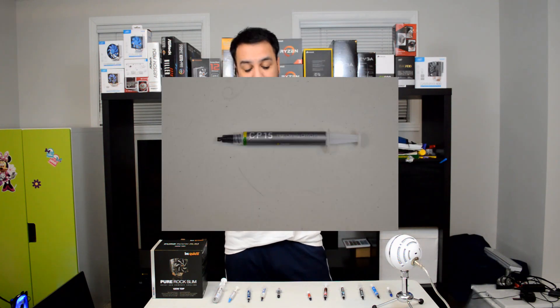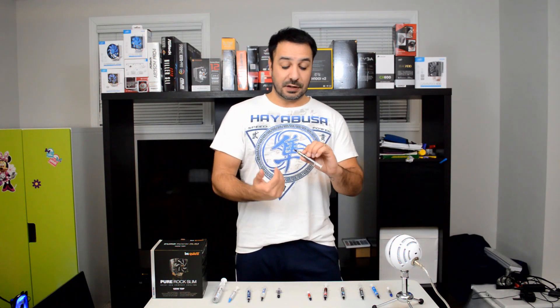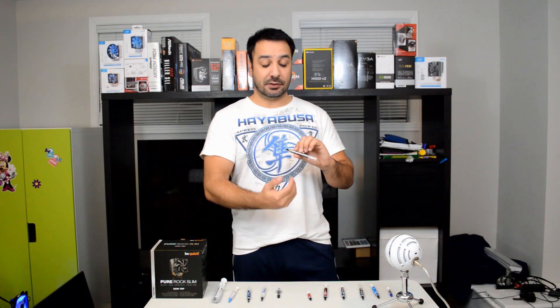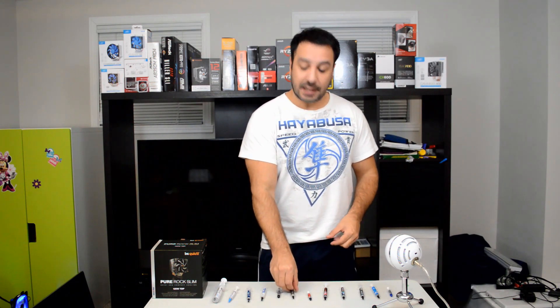From CryoRig, we have the CP15. I was disappointed because this is actually their entry-level paste, not their high-end one. Unfortunately where I live, it's the only one I could get at a decent price. However, in a future video when I get my hands on the CP5 — their high-end paste — I'll be adding it to the graphs and doing a follow-up video when I get more thermal pastes.